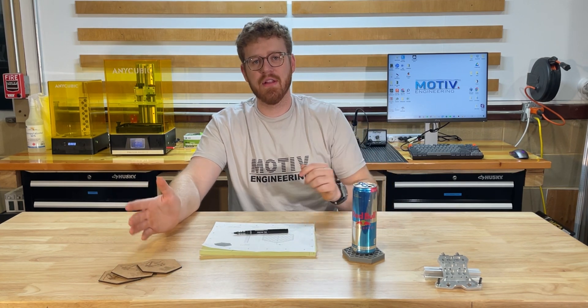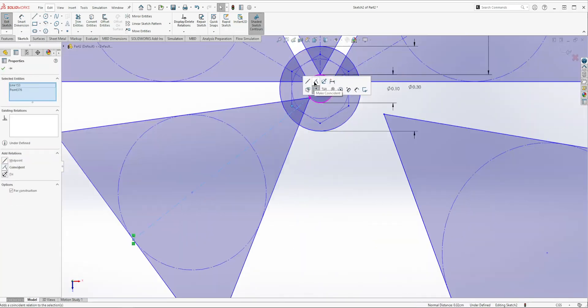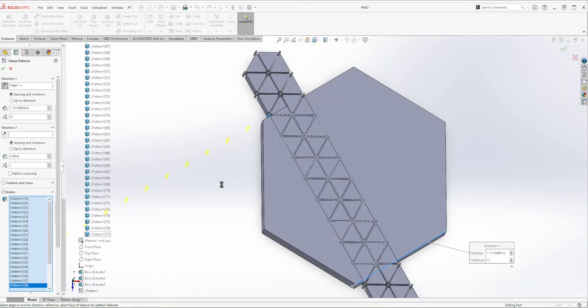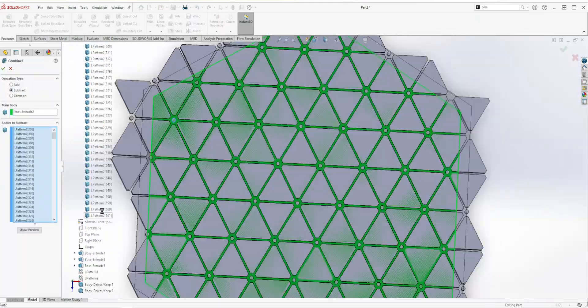Today we'll be using SolidWorks, so let's open that up. We don't really have any machining considerations to make because we're going to be using the SLA printer, and that thing doesn't really care what kind of shapes or geometry you throw at it. We want to make three different versions, and there are like 10 ways to skin a cat on this, so I'm just going to quickly show you how we made this one.